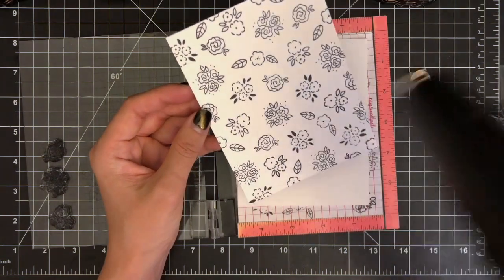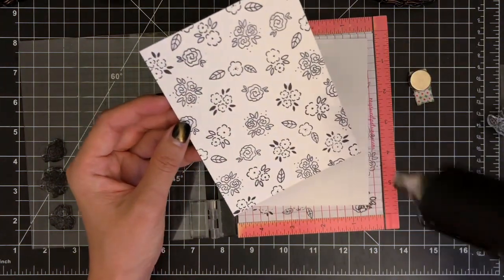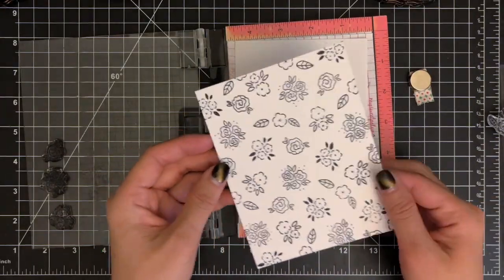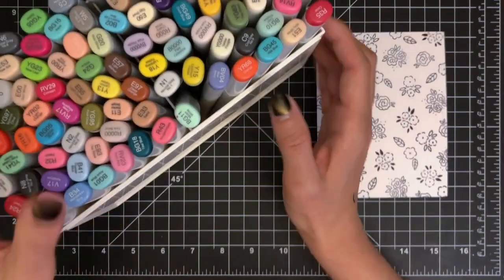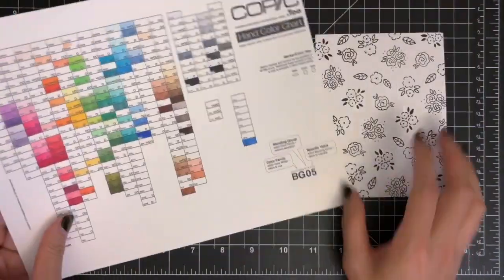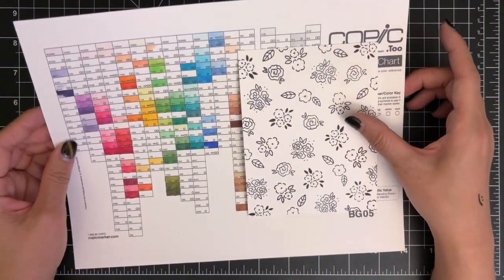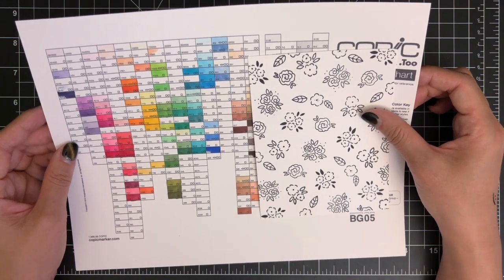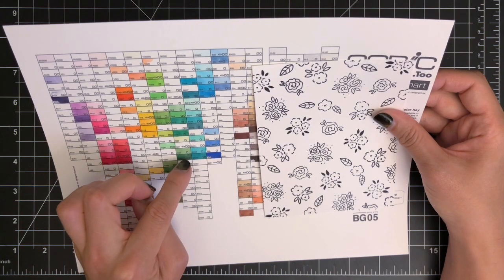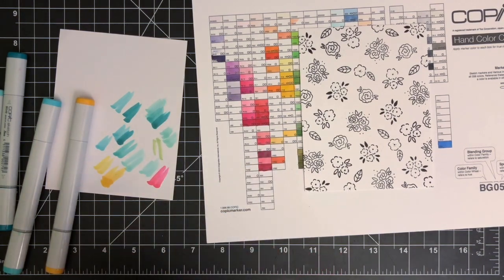Once my stamping is done, I'm going to dry the stamped panel with my heat tool to make sure I don't get my ink smudged while coloring. Now I'm going to color my images with Copic markers. This is my collection of Copic markers, and I store them in a plastic container which has two slots. Last month I bought 20 more Copic markers and updated my Copic color chart. I was so glad that my Copic marker collection was growing, but I couldn't find the time to play with my Copics until today.